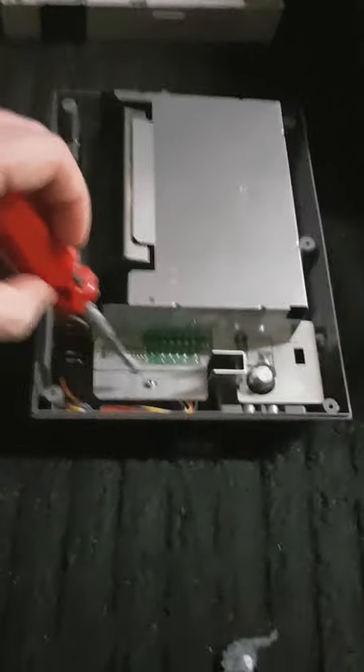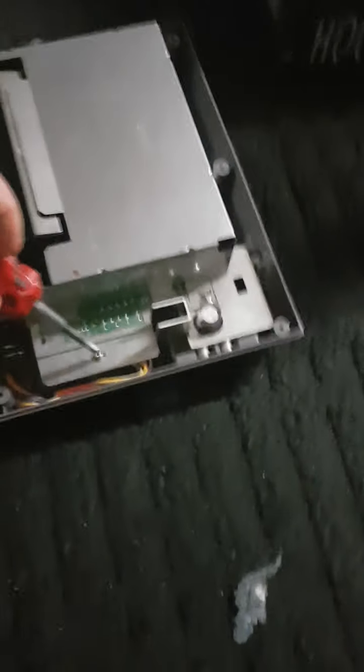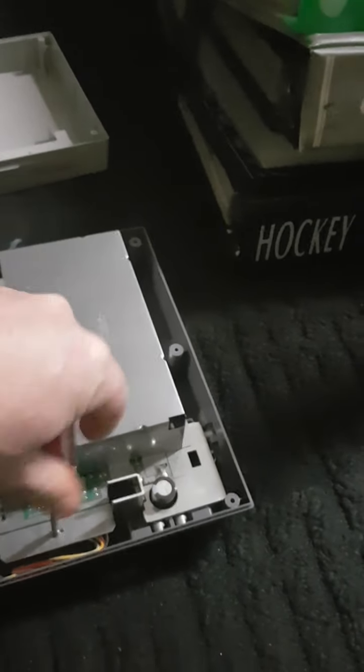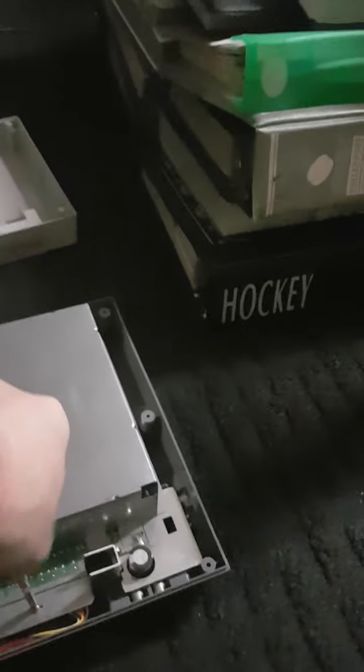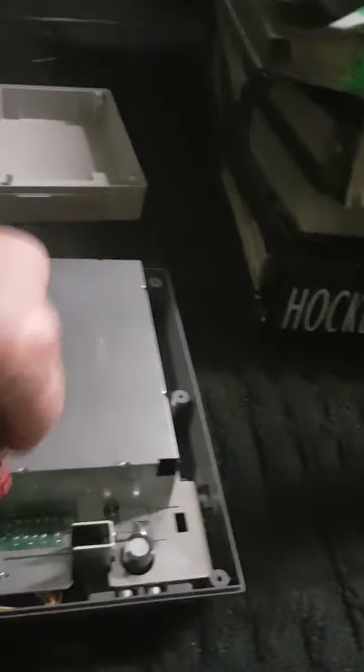If you look on the bottom of each system, it says — I'm here in Canada — you can call collect to Mattel, which distributes the systems.